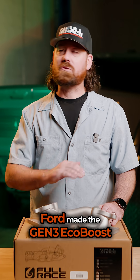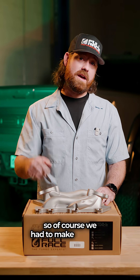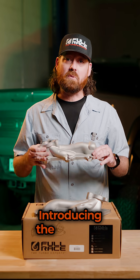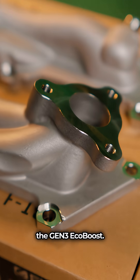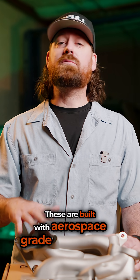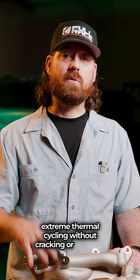Ford made the Gen 3 EcoBoost stronger than ever, so of course we had to make manifolds to match. Introducing the brand new 2021 Fullrace Foreline Manifolds for the Gen 3 EcoBoost. These are built with aerospace grade 347 stainless steel to withstand extreme thermal cycling without cracking or warping.